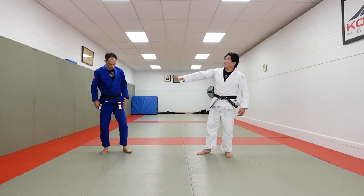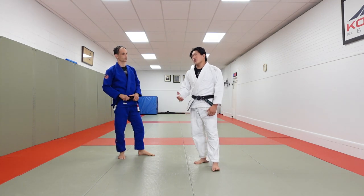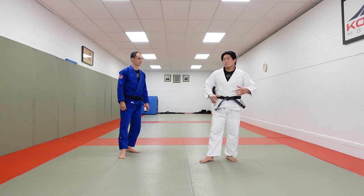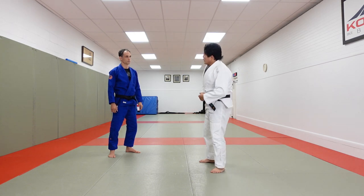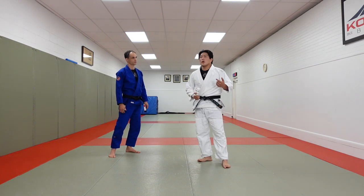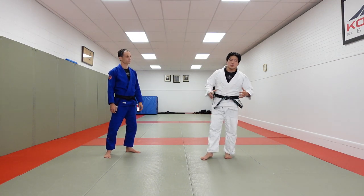Alright guys, what's going on? I'm here with Brian and today I'm going to ask him a question that I've always had — transitioning from standing to the ground using bailout techniques, specifically to Tomoe Nage. I've worked out with Brian for a very long time. Check out his YouTube channel, I'm going to link it down below. Go subscribe — he has tons of good Ne-waza stuff.